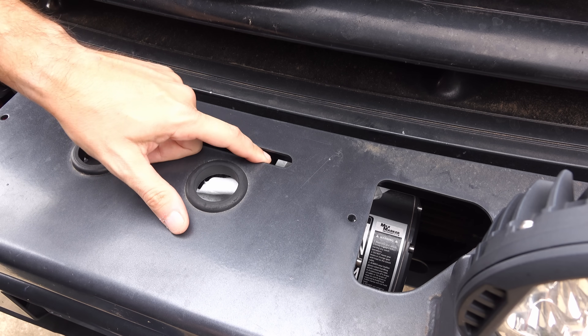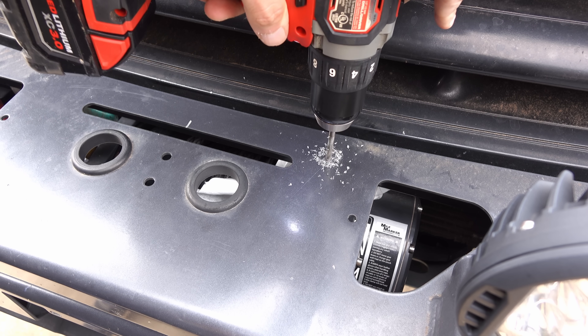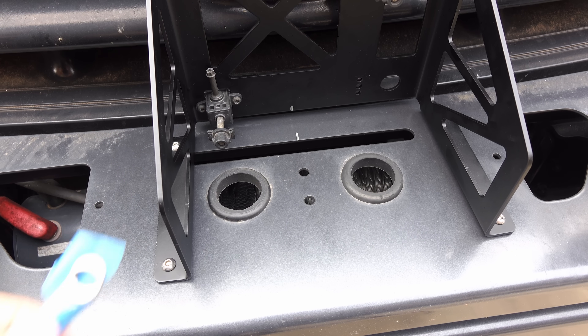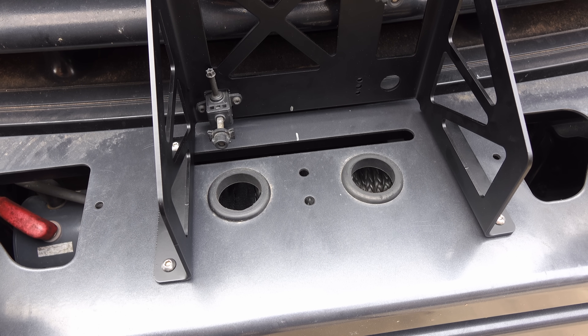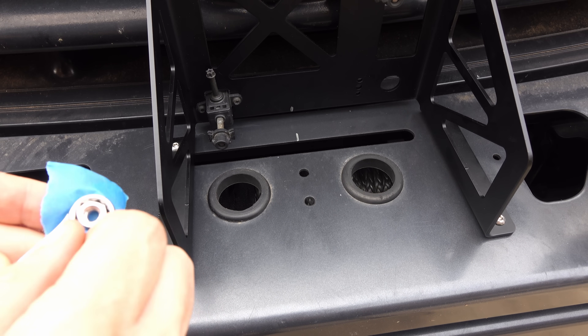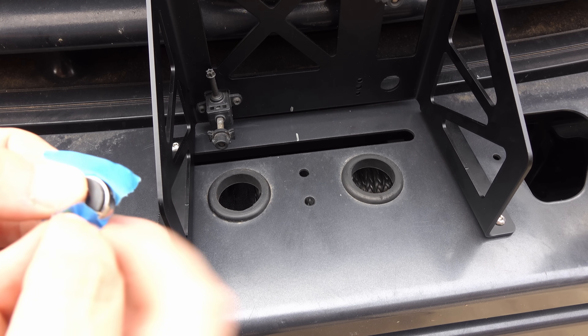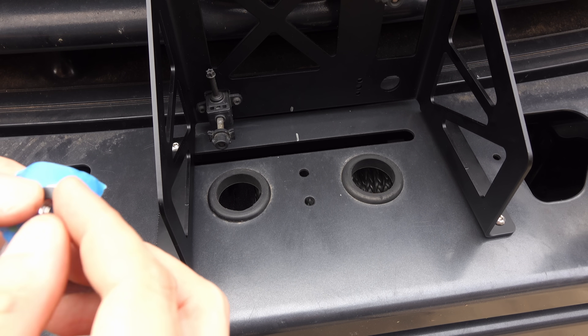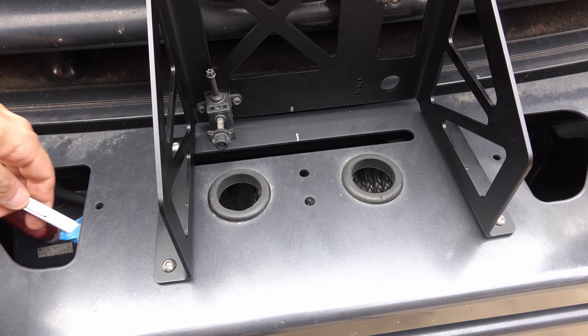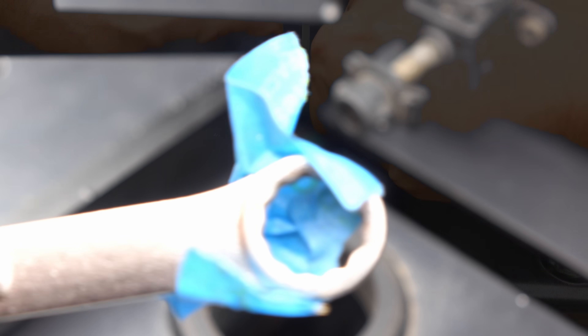I put a piece of paper towel in here to keep metal shavings from going into the winch rope. With the bolts in place, I've got to put the nuts and washers on. I'm going to use this little trick — I've got a piece of tape on my wrench, and I put the nut and washer on it, which holds it in place while I fish it in there. Then out comes the wrench with the tape still stuck to it, so I'll do that four more times.